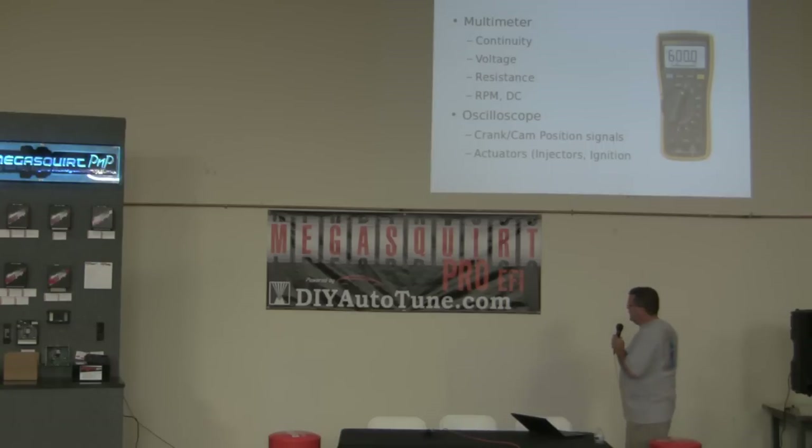The only specialized tools that I use that the other average mechanics don't have are my multimeter and my oscilloscope. Most of the time I'm measuring continuity — just a simple check: does this wire from the back of the car go to the front? Is it continuous? Then there's voltage, resistance. If you're working on a crank trigger and changing a pull-up resistor or something like that. You can also have a multimeter that will do RPM and duty cycle.